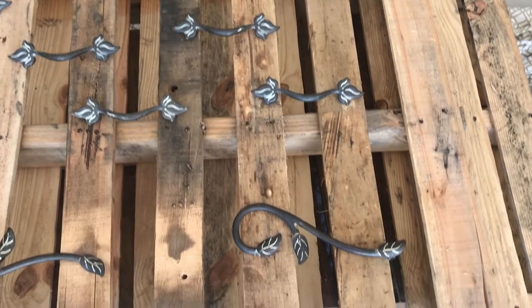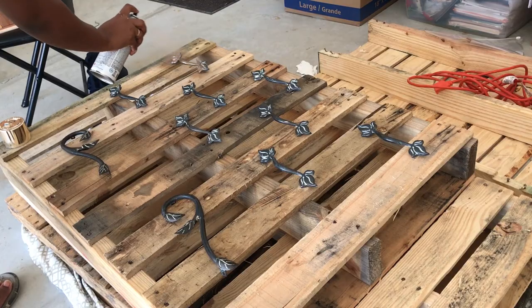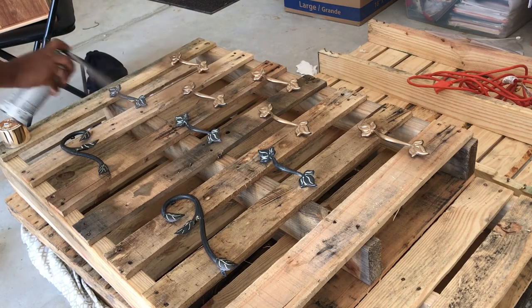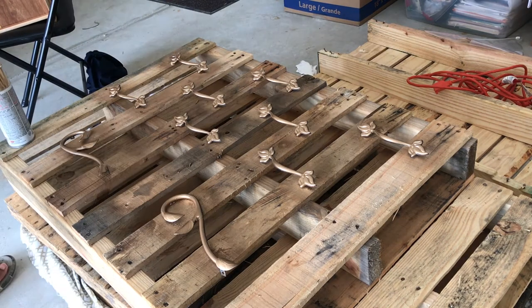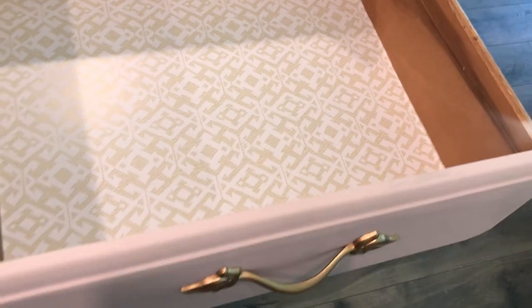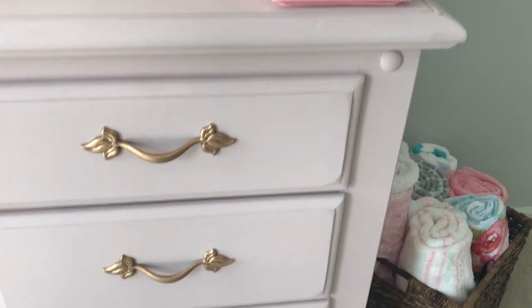On the inside of each of the drawers I am putting this adhesive paper — I'm not sure if it would be considered contact paper, but I got it from TJ Maxx a long time ago. You just cut it to the size you need and stick it inside a cabinet or drawer. That's what I'm doing here with this design.